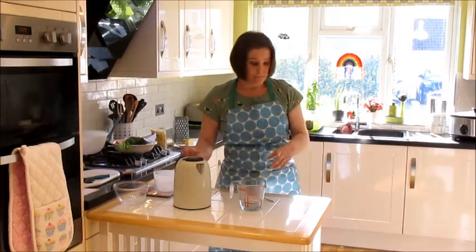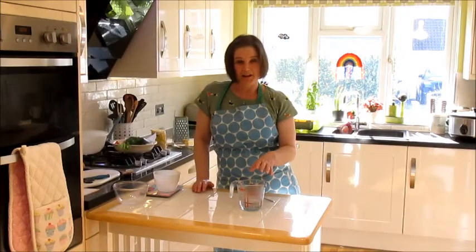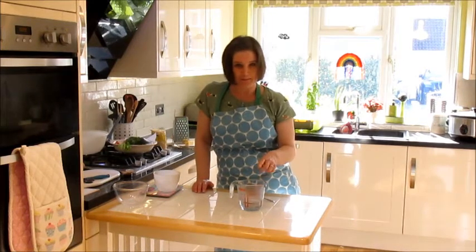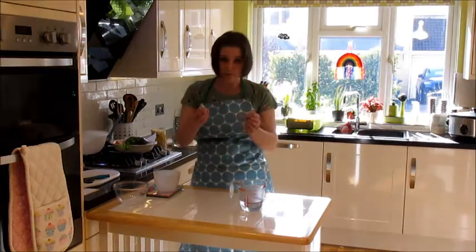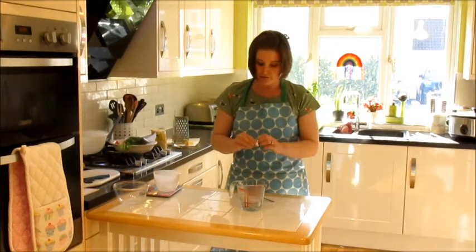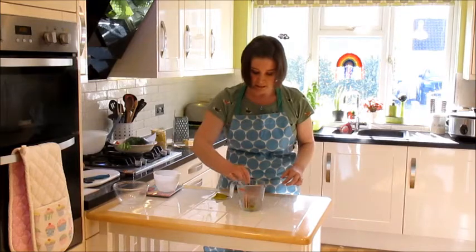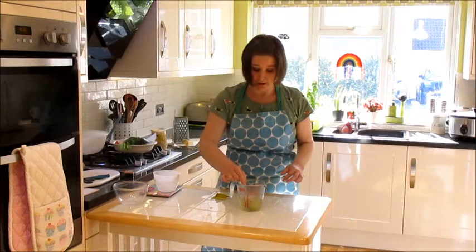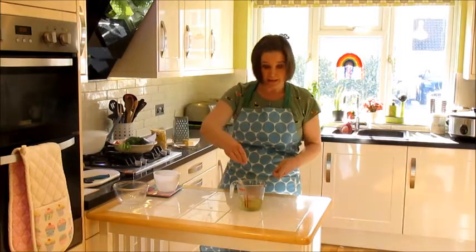Put your kettle safely away. If you've got too much water in your jug, do not tip it back into the kettle — pour it down the sink until you get the right amount. You're then going to take your stock cube, put it into your measuring jug, and using a teaspoon, give it a quick stir. Don't worry if it doesn't look like it's dissolving — it will dissolve in the hot water in time. Leave this to one side to let the stock dissolve.